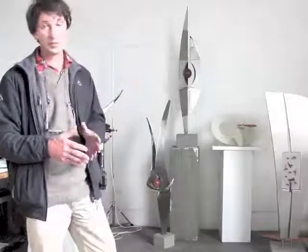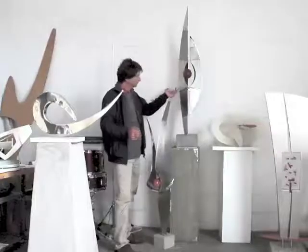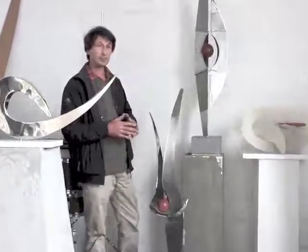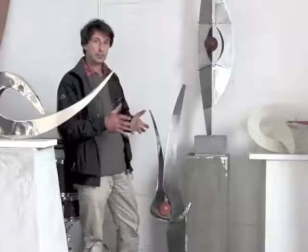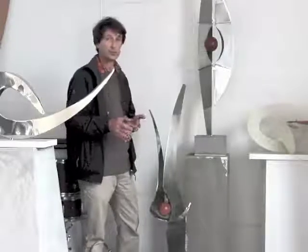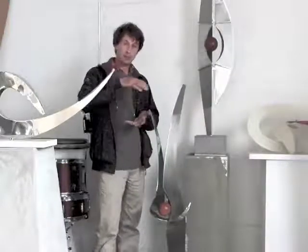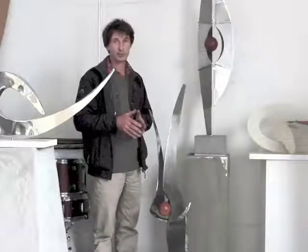If I walk over to this work I'll be able to explain some of the techniques involved and some of the ideas. A piece like this was originally conceived from paper — I had made a sketchbook — and I then developed this by making cardboard cutouts and polystyrene models. These ideas were then transformed onto a computer, and I worked on the computer to get close to the kind of ideas which I had originally.